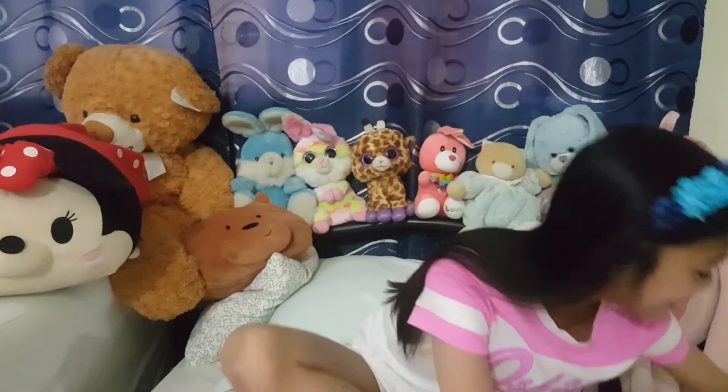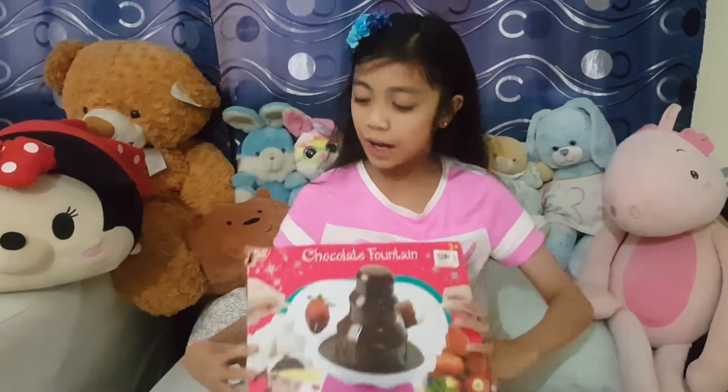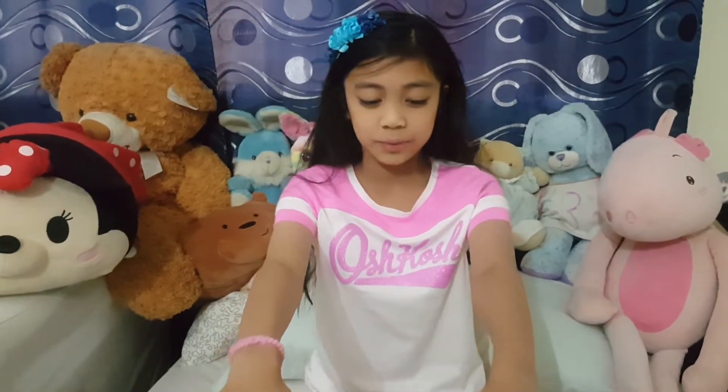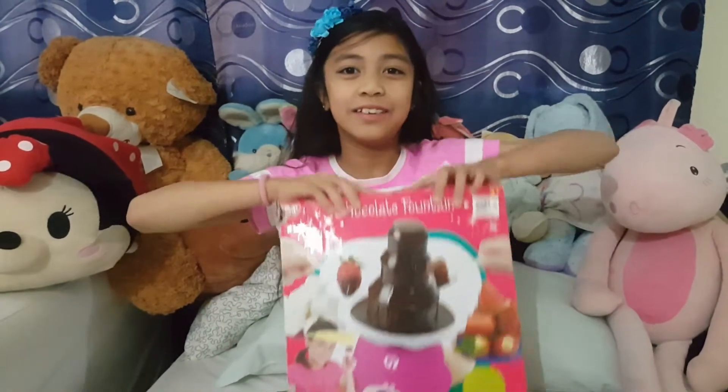Okay, so we're back with another video, and today we're going to be unboxing this Chocolate Fountain, which is from Playgo, and it's been a very long time, that's why it's already opened, but let's go check it out.